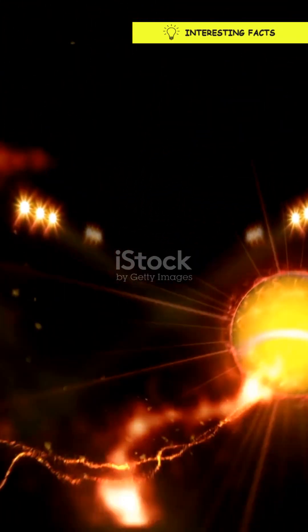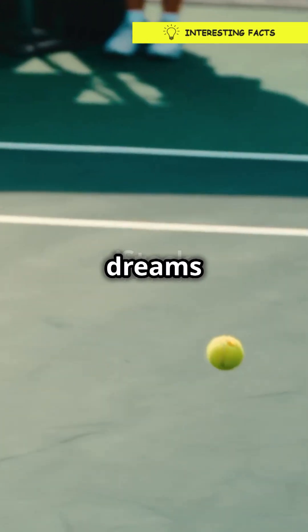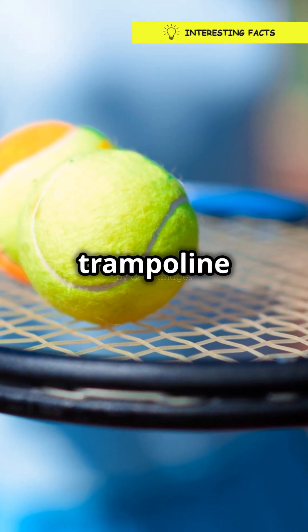And let's not forget the bounce. The fuzz softens the impact, giving you that nice, predictable bounce every player dreams of. Think of it as a tiny trampoline for your tennis ball.